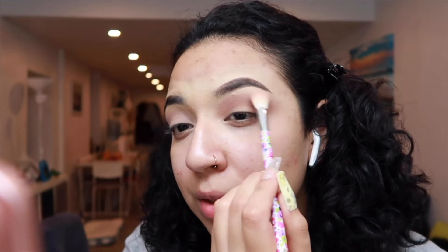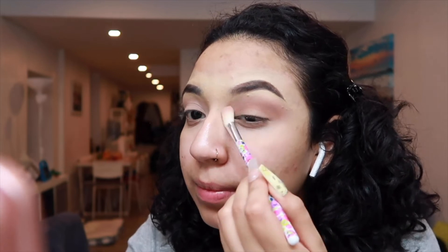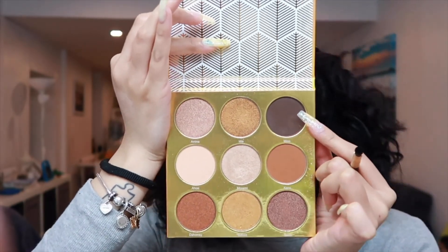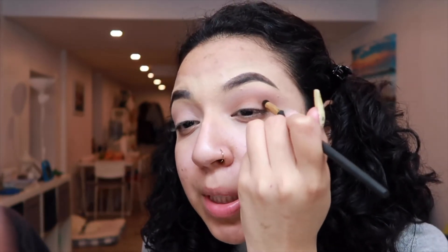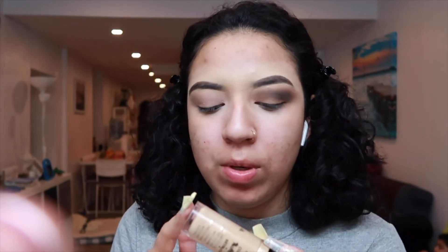Now going back with the first brush and the first color we used, blending the corners. Then, little by little, we're going to work a bit lower. You can use either the concealer or the base I showed you — I'm going to use the concealer because it's a bit more brown than the base I bought.